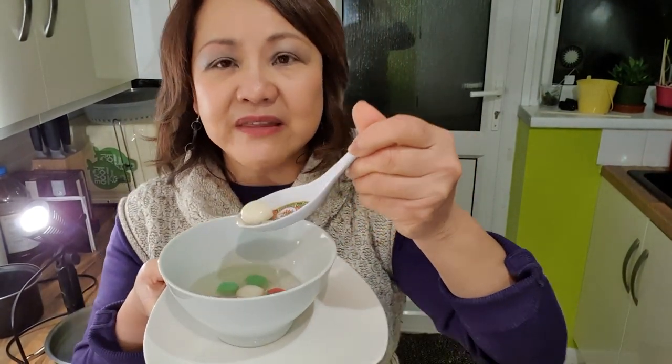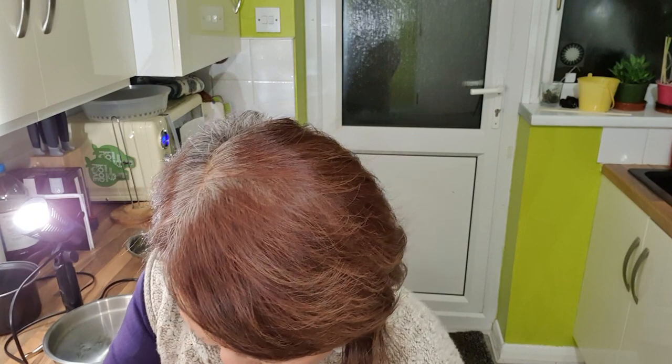Now I'm going to try some. I'm eating the ibu — which means the mother, the mother of all the balls. It's just like a rice dumpling. When we were kids, my mum would tell us: if you eat one of these, you will become one year older. That's true because it's about one month before Chinese New Year — so we kids loved to eat this because we'd be getting a year older and we couldn't wait to grow up. I can smell the pandan. The syrup is not too sweet, just nice. Now I'll try the pink one — I prefer the smaller ones as they're easier to eat — and then the green ones, which have pandan flavor.